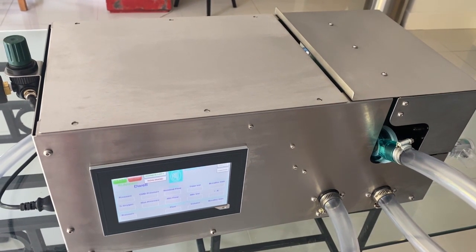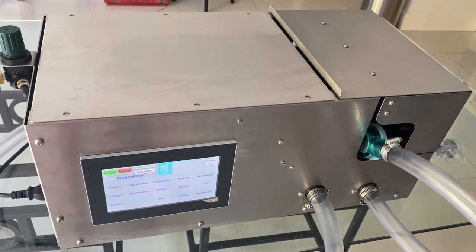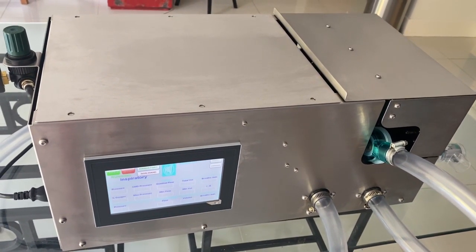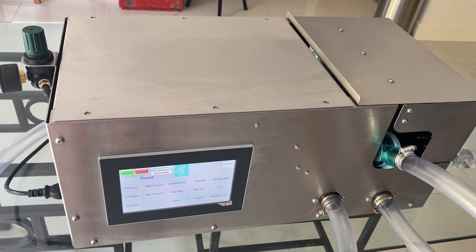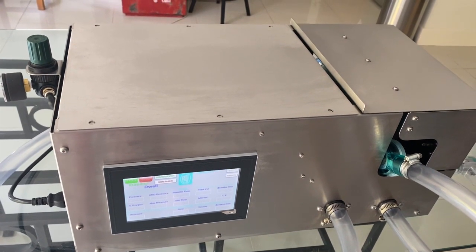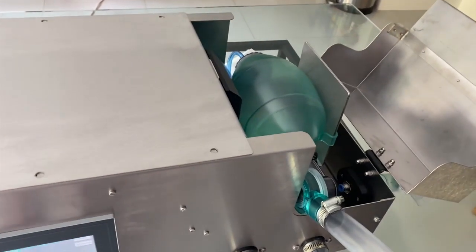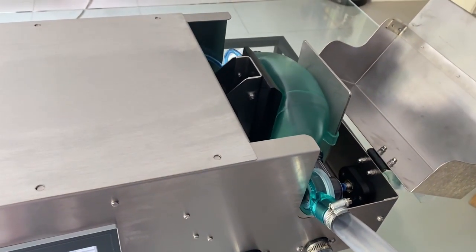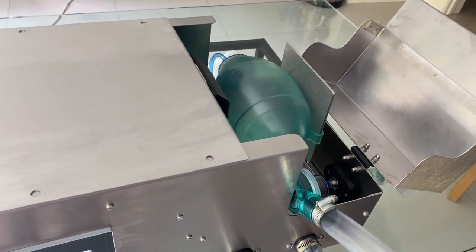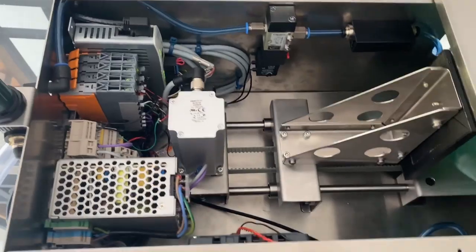Throughout this process, our overriding design philosophy was to use medically approved parts wherever possible and to use as generic components as we could. With this in mind, the prototype ventilator developed by our design team of Gareth Davis, Richard Little and myself is based on a BVM system. This has the advantage of already being medically approved and readily available. As it includes overpressure and peak valves, it also addresses most of the intrinsic safety concerns.